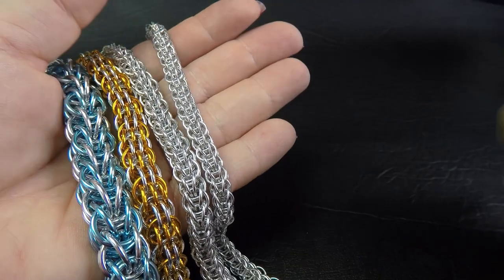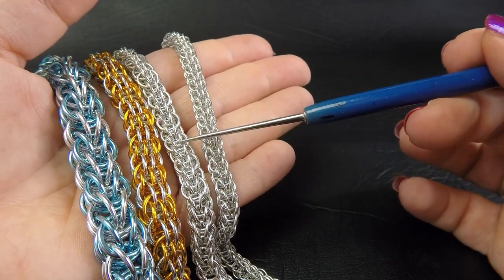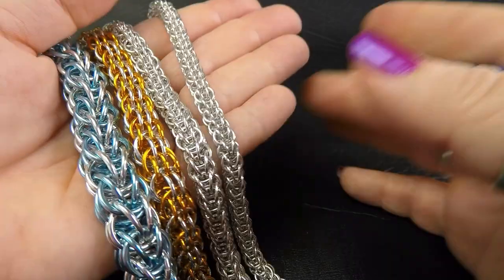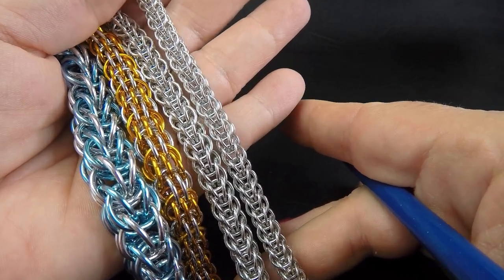If you have access to 20 gauge 3/16ths you would be able to do this one - the 18 gauge version. I'm not sure that we'd be able to find a colored ring that is readily available to do the 18 gauge in two colors.